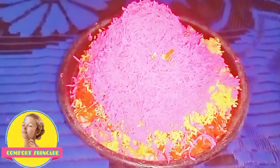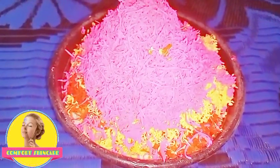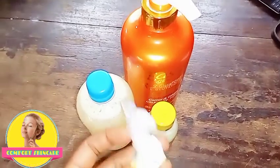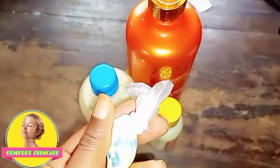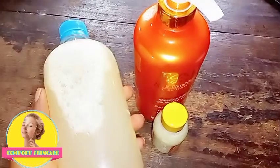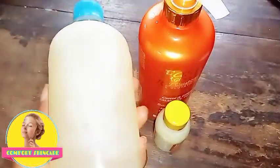Now I'm going to show you the serums and powders I am going to use — these are the actives. This is my glutathione powder, 25 grams, and this is what I'm going to add into the soap. This is also my soap activator — a half cast activator.